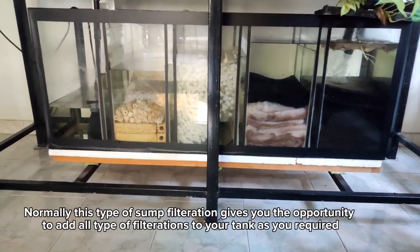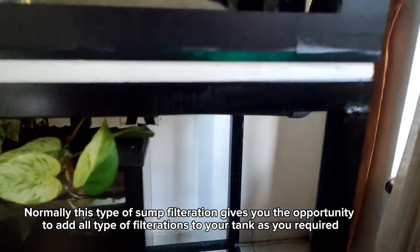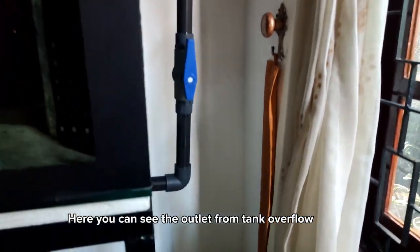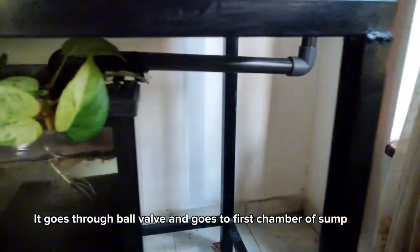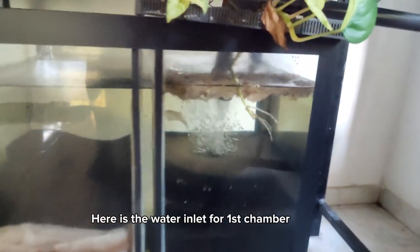Normally this type of sump filtration gives you the opportunity to add all types of filtration to your tank as required. Here you can see the outlet from the tank overflow. It goes through a ball valve and goes to the first chamber of the sump. Here is the water inlet for the first chamber.